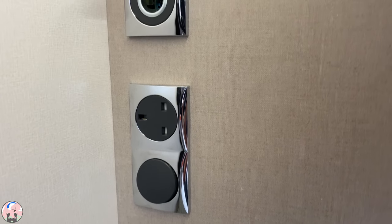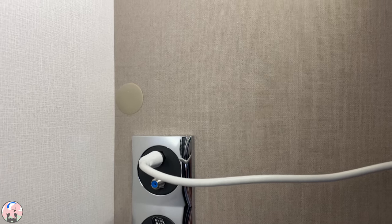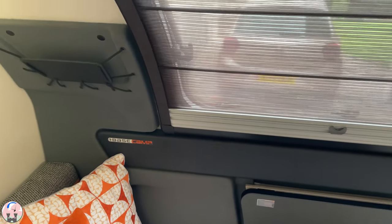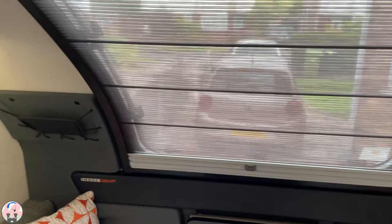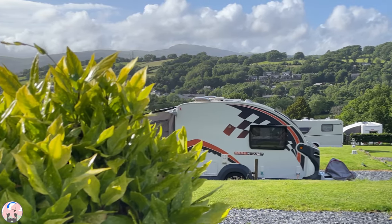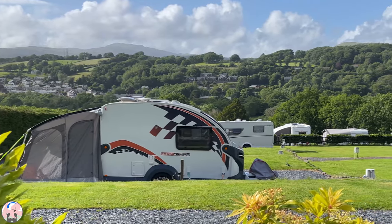The Base Camp doesn't have the luxurious finish of more premium caravans — for example, the screw covers are just placed over the screws, because that's what the Base Camp is: a functional, practical camper. Other than those two niggles, I cannot fault the quality of this caravan on the basis that it is designed to be a crossover vehicle between a camper van and a caravan. So if you're considering buying a Base Camp and have had concerns about quality, I hope this video has brought peace of mind to that question. Thank you for watching and I'll see you on the next one.